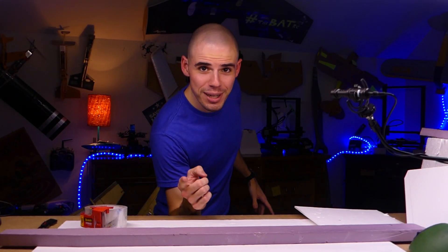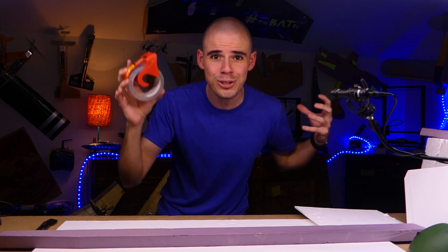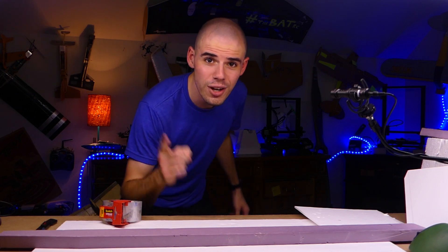Hey everybody, welcome back to another video on rcwithadam.com! My name is Adam, and today we're going to be talking about this magical stuff called packing tape and how you can use it to make your RC airplane stronger! I'll be demonstrating some very cool stuff about packing tape. Let's get started!